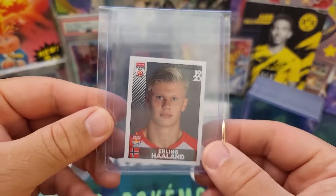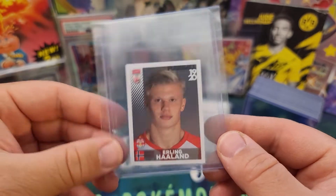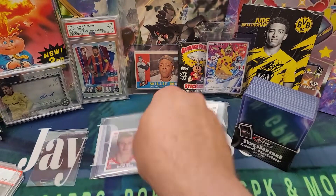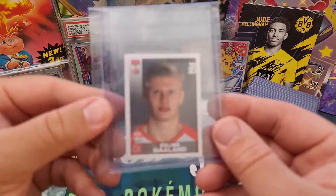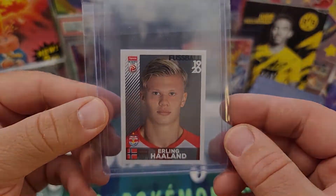There it is inside the team bag, ready to go. Hope you enjoyed it. Appreciate you watching as always — please stay safe out there, and I'll see you on the next one.